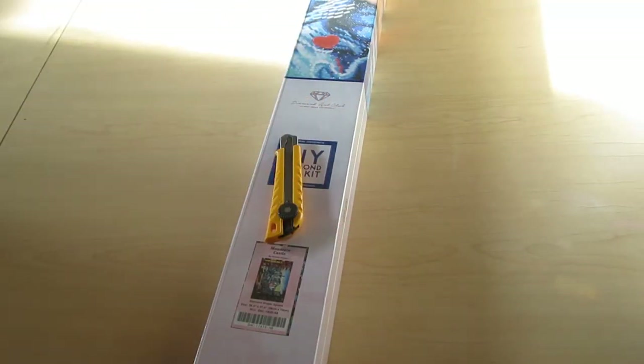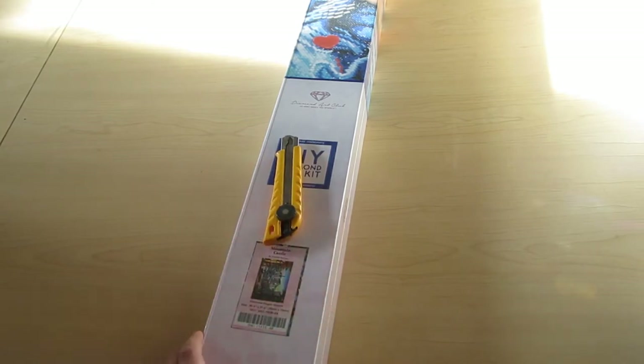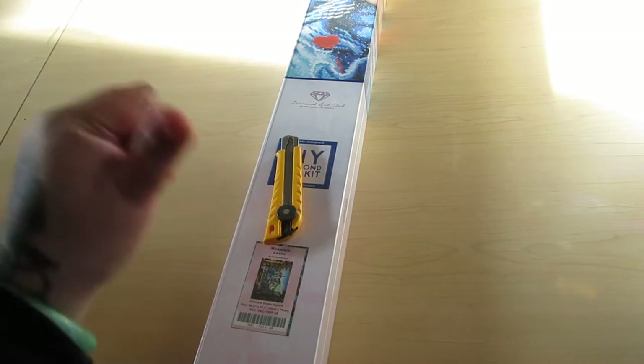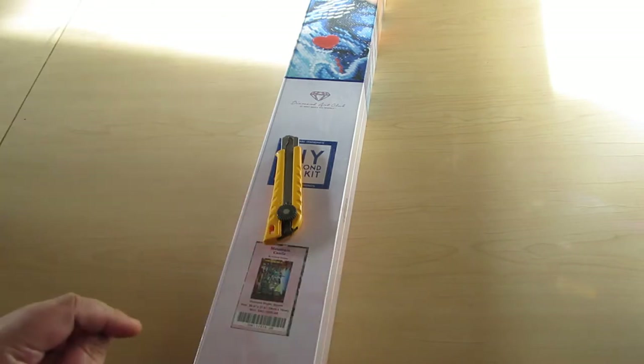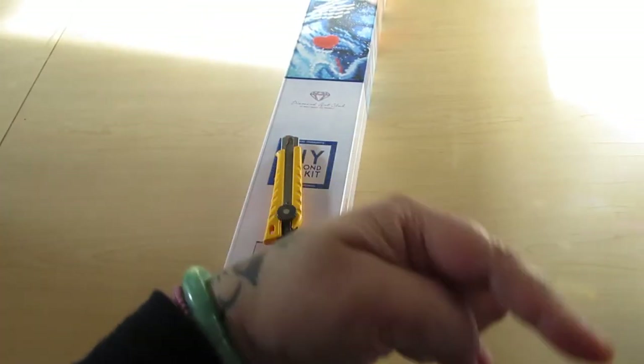Hey everyone, we're on my floor today because this is going to be a huge unboxing of Mountain Castle. If you're new here, my name is Bev, aka Momobi Diamond Paints. I'd love it if you subscribe to my channel — I upload new videos on a weekly basis. All you have to do is click that red subscribe button.